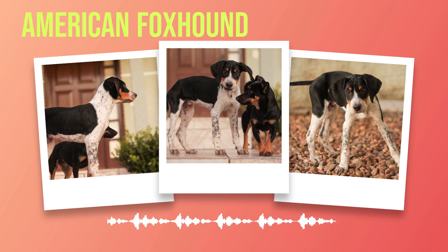Their long ears can trap moisture and debris, creating a breeding ground for bacteria and yeast. Symptoms of an ear infection include itching, redness, odor, discharge, or shaking their head frequently. It's important to clean your dog's ears regularly with a gentle solution recommended by your vet. Avoid using cotton swabs or other objects that could damage their delicate inner ear.